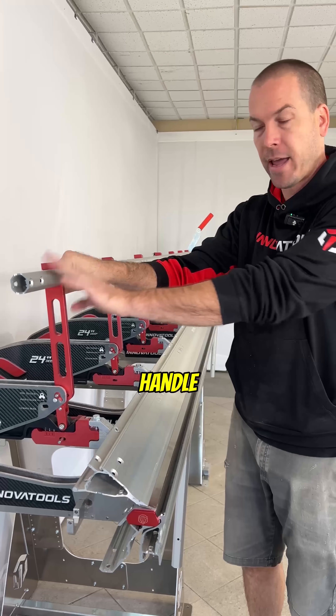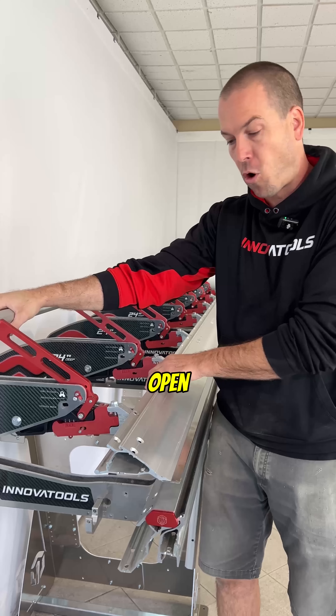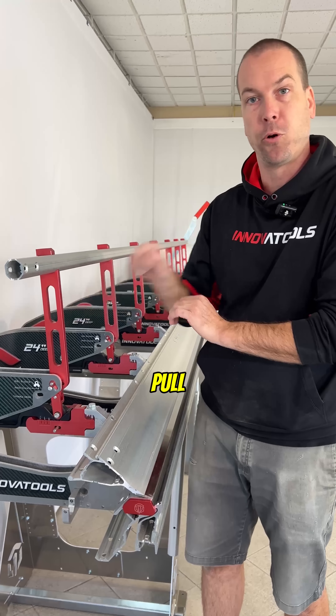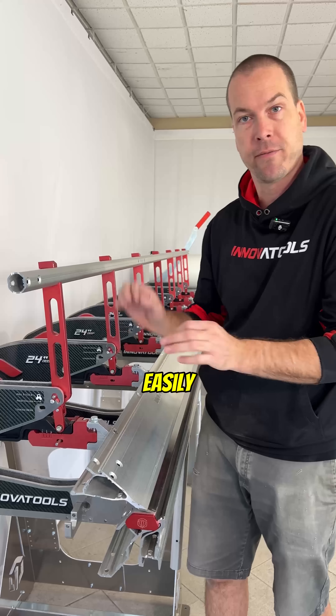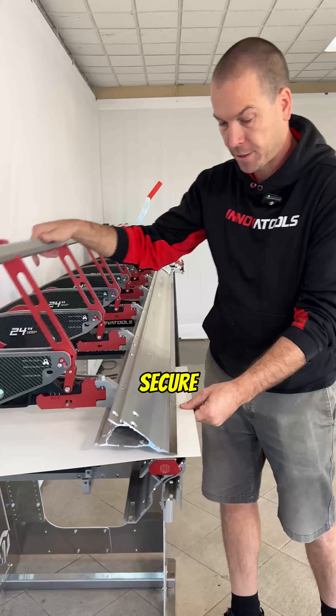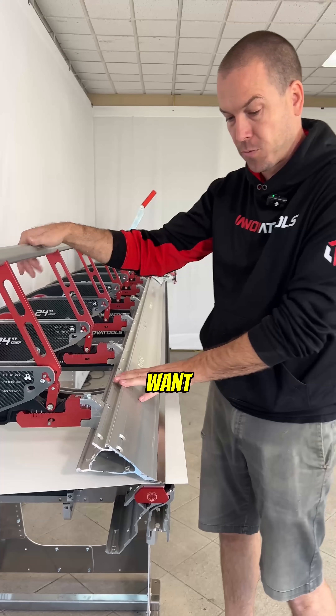Our top handle here allows you to open and close the brake. On our model of brake you can select if you want it to be push to lock or pull to lock, so you can switch it quickly and easily for your own preference. This allows you to put in the material and secure it in place to whatever distance that you want.